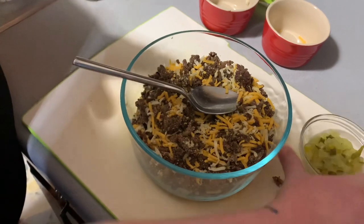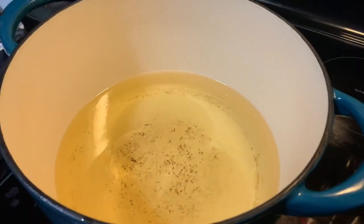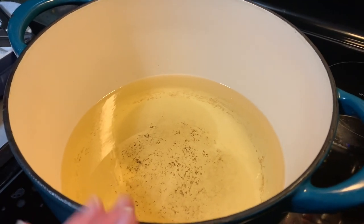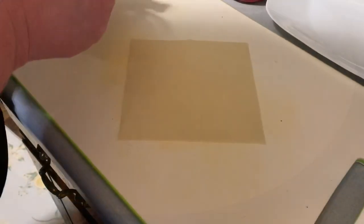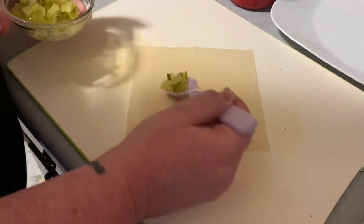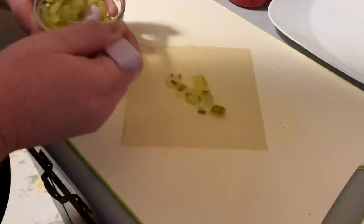I've got the chopped up pickles reserved to the side. Let's check on our oil — I've got about an inch and a half of oil in my Dutch oven. You don't need a ton of oil, but you need a clean surface. I just use my cutting board because it's easiest. You're going to set your wonton wrapper on the diagonal.